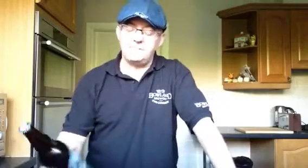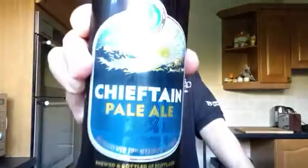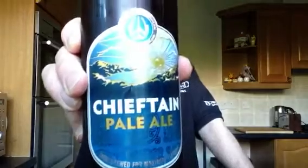Hello and greetings, welcome to another Real Ale Up North beer review. Today we have for you, from north of the border, a nice crisp pale ale — Chieftain Pale Ale from the Williams Brothers. They make some mighty fine beers, Williams Brothers. I've had quite a few on draft, and this is their bottle version of Chieftain Pale Ale.